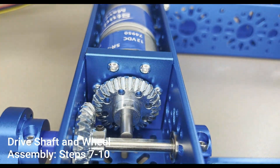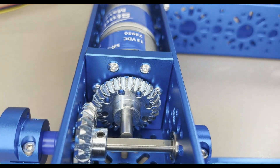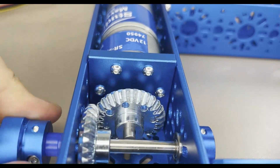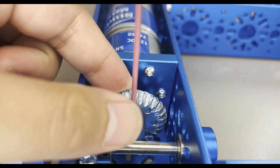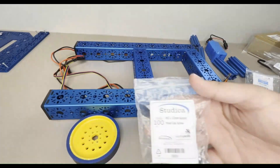Repeat this process for the other drive shaft, then mount the 100mm drive wheels to the clamping shaft hub using four M3 x 12mm socket head cap screws for each wheel. Once that is complete, the robot's drive system has now been completed.